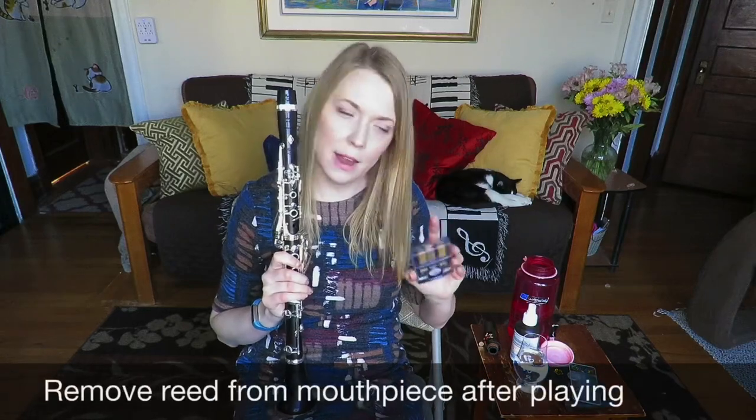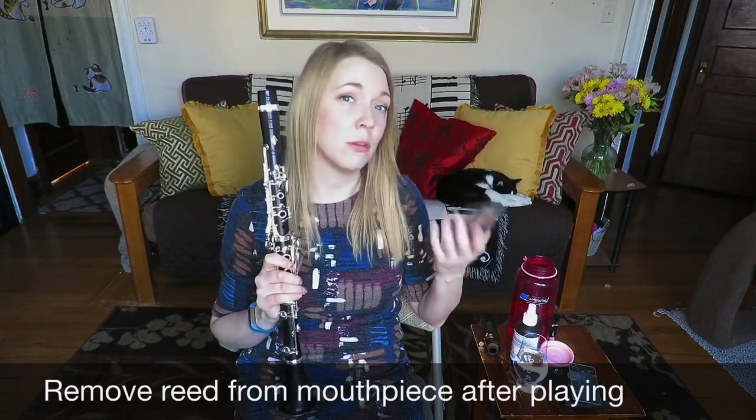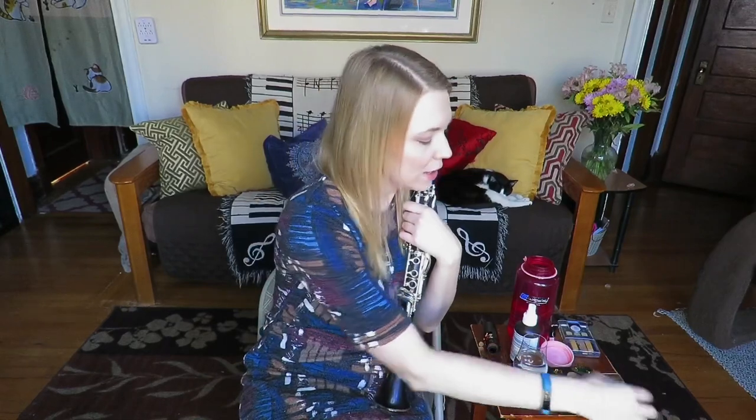Make sure you take your reed off your mouthpiece when you're done playing and put it in a case. If you leave your reed on the mouthpiece, it keeps the moisture in the mouthpiece, which opens the door to all kinds of germ growth inside your mouthpiece. If you get a fun little case, you can put cute stickers on it — makes it more fun to put your reeds away. That's not why I did it; I just like space stickers.